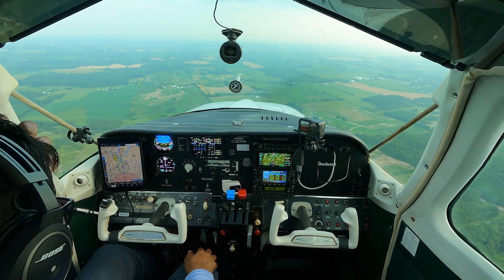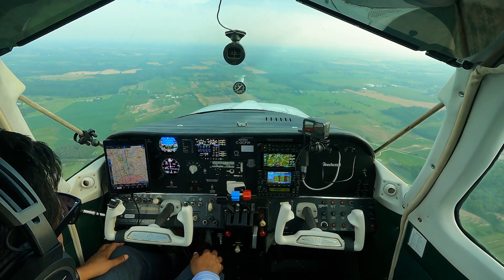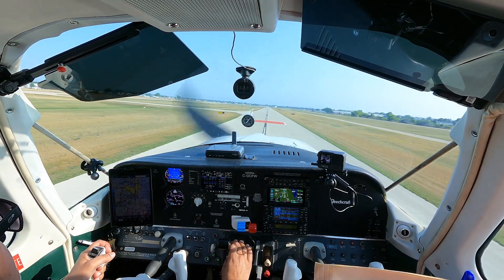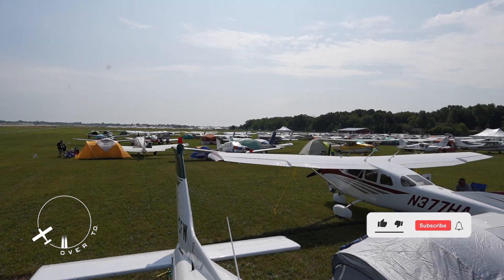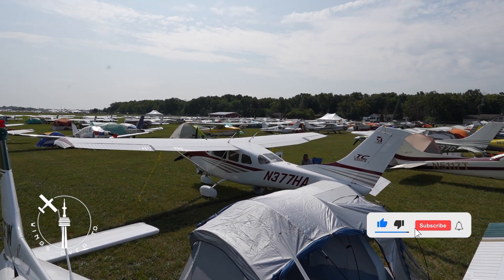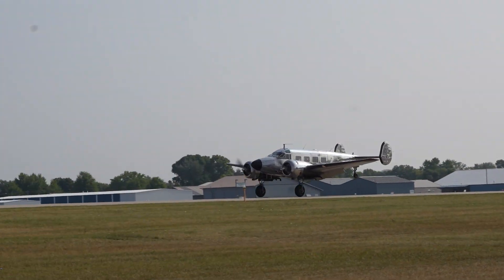I'll probably do the odd video on flying different phases of flight, particularly getting back into flying IFR approaches. But for now I'll be switching over to my first trip to Oshkosh for the next few videos. I hope you join me for those. As always, if you enjoyed the video, give it a thumbs up and subscribe to my channel. I'll see you in the next one, and in the meantime, fly safe.